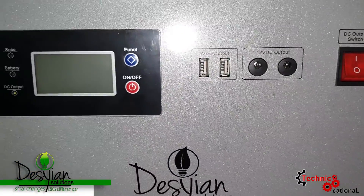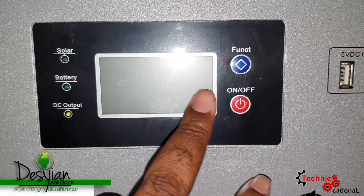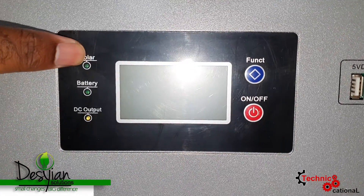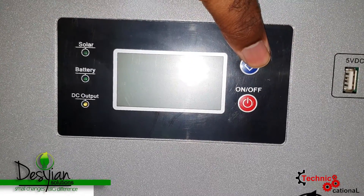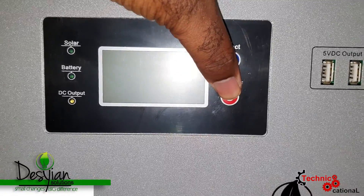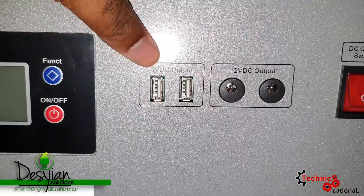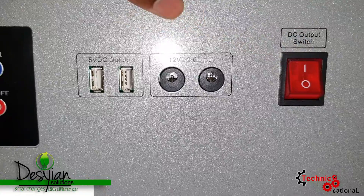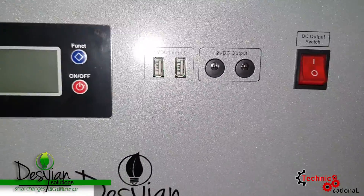At the front of the solar generator you'll find a multitude of things, but very important is the display — it shows your battery level, solar input, battery output, JPS input, and the output for the AC plugs. At the bottom you also have two USB ports you can use to charge devices, and you have a DC output with a switch for it.